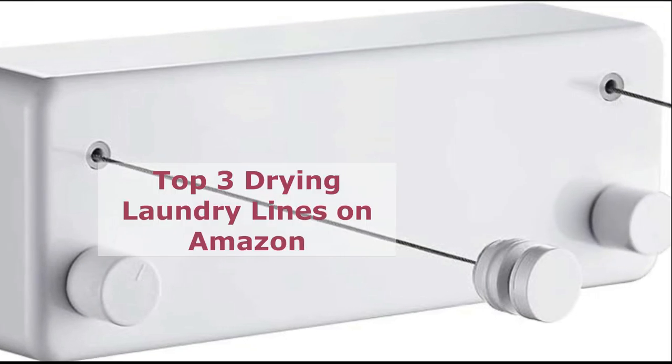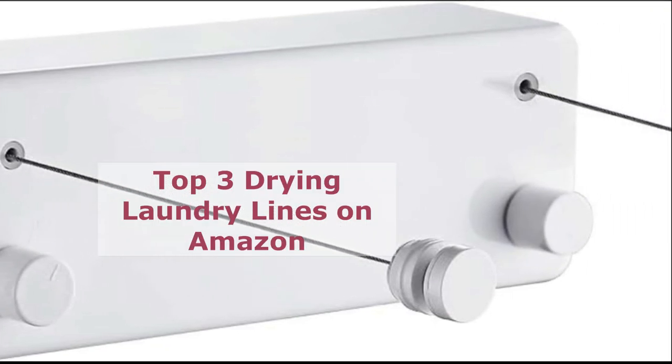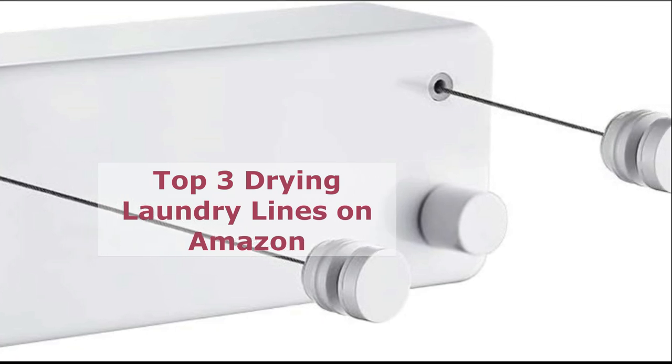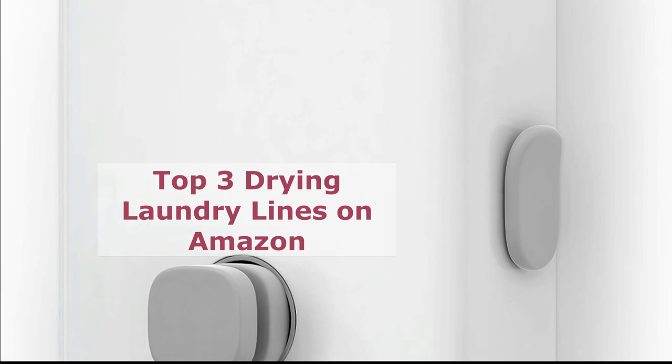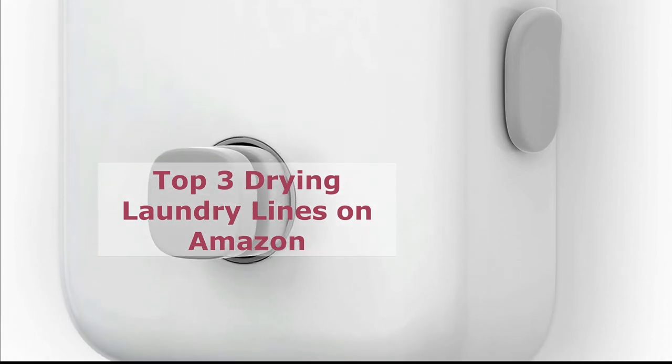Hi everyone and welcome to my channel. Today I'm going to be talking about the top three drying laundry lines on Amazon. These are all great options for drying your clothes indoors or outdoors, and they're all highly rated by other customers.